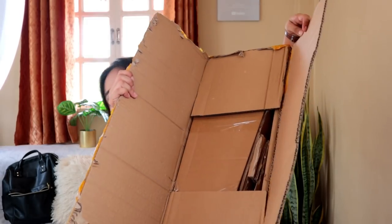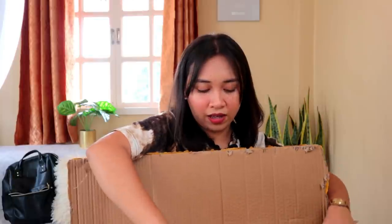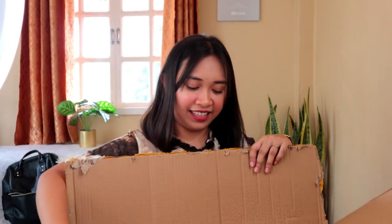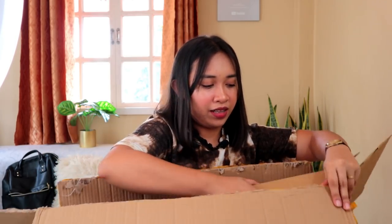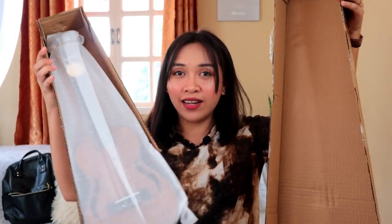When you open the box, this is what you'll see — all cardboard. There's a lot of cardboard layers here. Is there even a ukulele in here? When you finally get through it all, this is what we open next. And here it is! When you open the box, you can immediately see the ukulele. But this ukulele doesn't come with a bag or anything extra — just the instrument itself, nothing else inside.